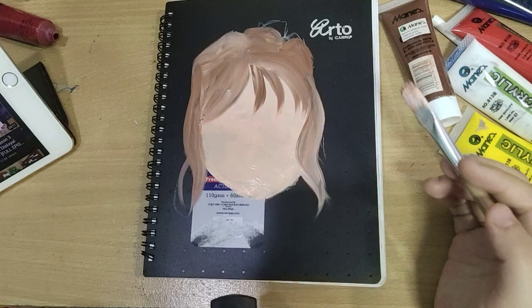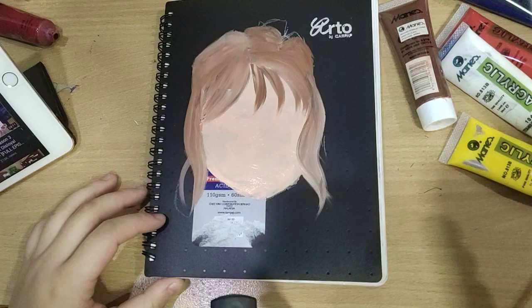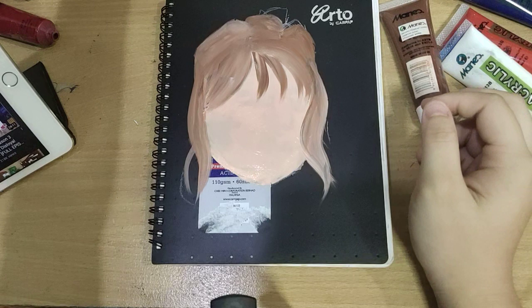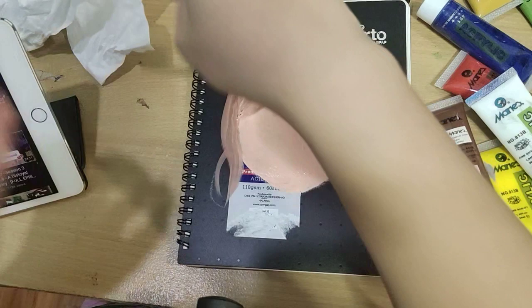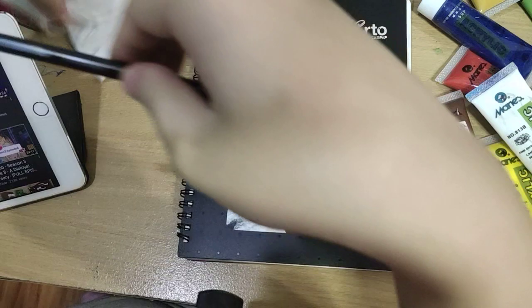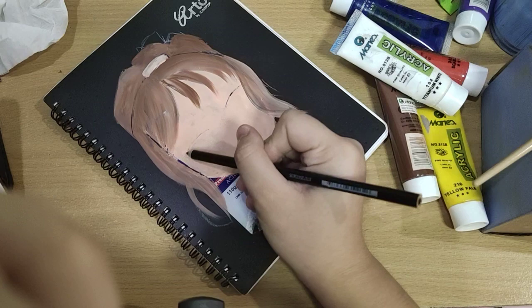I'm watching Winx Club as you can see. I did not expect it to turn out like this, but it's not bad actually. Let me draw some more — oh, it's not dry yet, let's wait a little more. I've already made this much progress. Oh no, look at that — there are acrylic paints in there! It's time to draw the eye even though it's not fully dried yet.